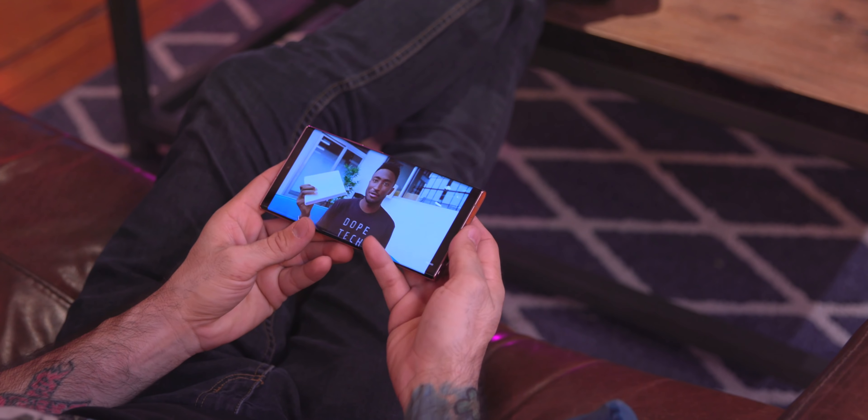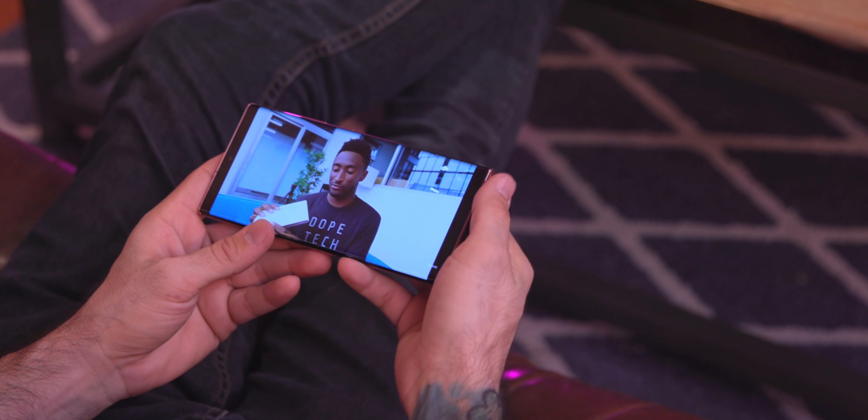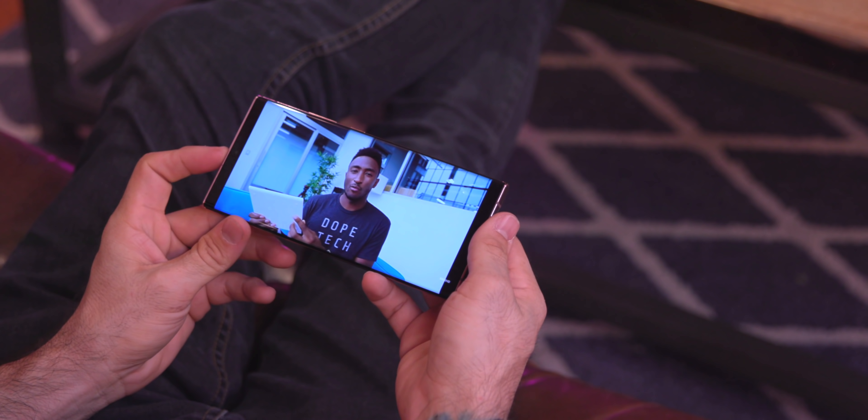The display watching multimedia is absolutely an awesome experience — one of the main reasons I always gravitate toward the Note. The speakers are cool; we have stereo speakers with a bottom-firing speaker and the earpiece. I do notice that sometimes when holding the phone I block that bottom speaker, so just watch out for that.